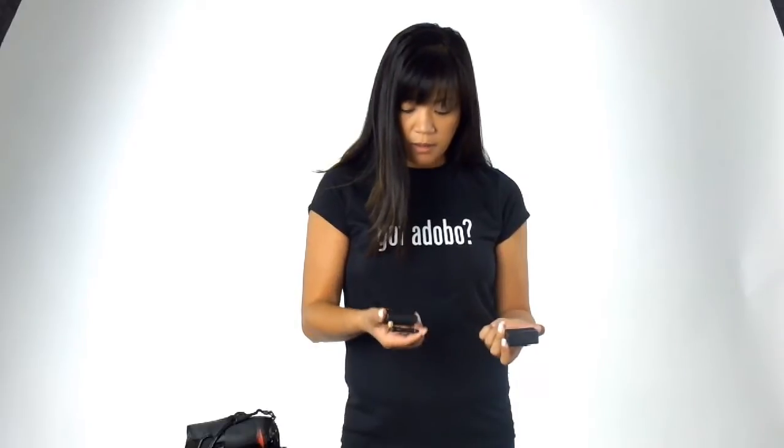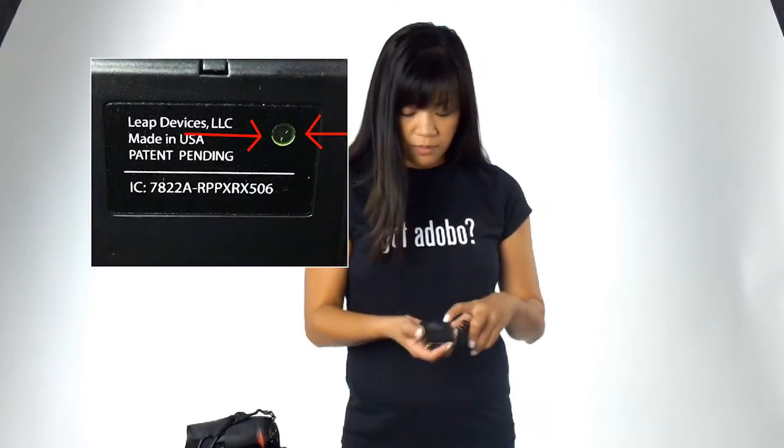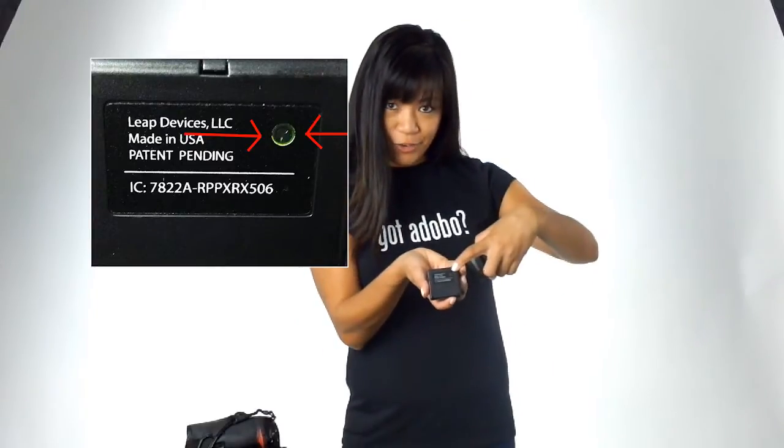The difference between the two, and how you can tell, is that the receiver will have a hole in the back.